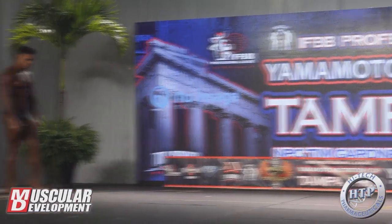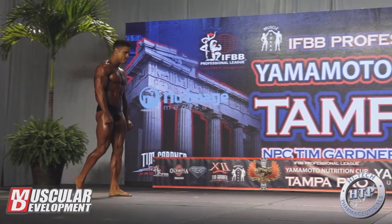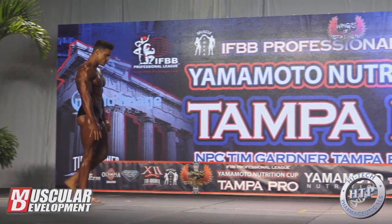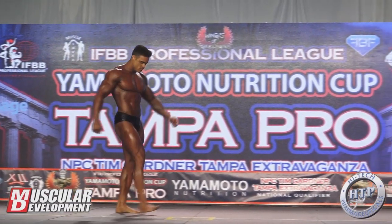Hey guys, Iwan here. In this video we're gonna check out how did Logan Franklin do in his classic physique debut at Tampa Pro 2019, and we're also gonna check out how did Guy Cisternas do in 212.